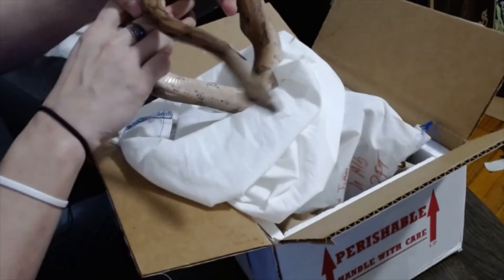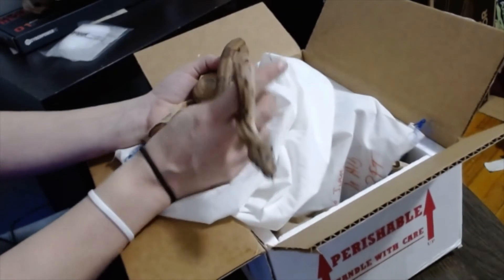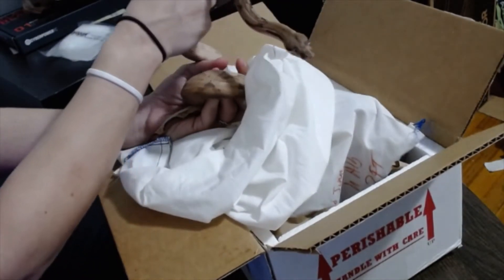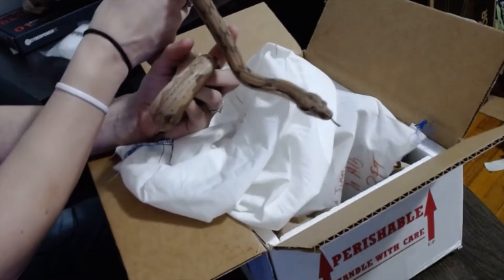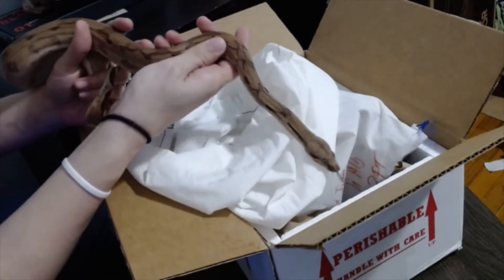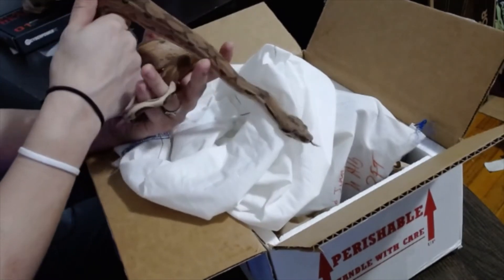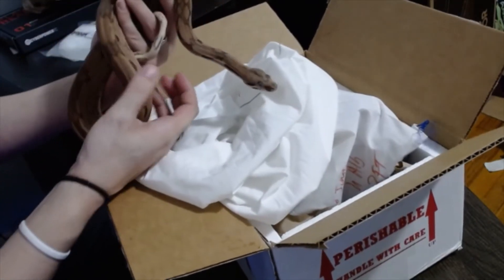He is also heterozygous, or het, for albino, which means that if I breed him to another animal that is either het albino — meaning they carry the gene for albino — or a visual albino, I will get albinos. I will get sunglows, which is a hypo albino visual. So a lot of cool stuff that I can do with this little guy.